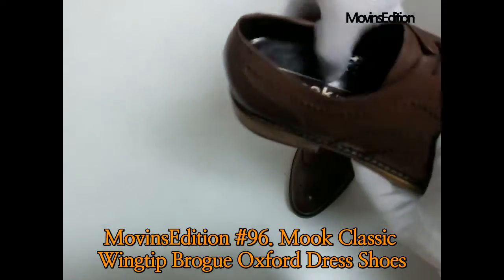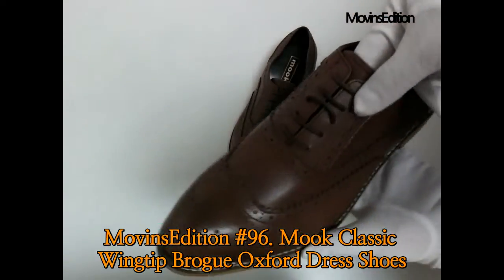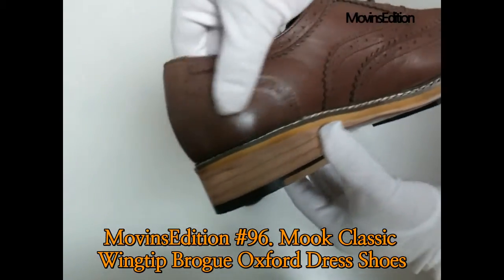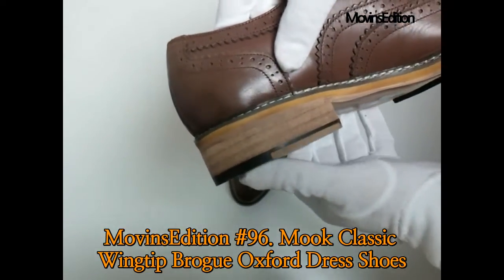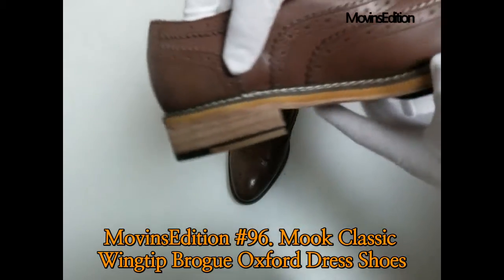Do you know that the origin of wingtip started in Europe? You can see it features a wind-shaped design. It's not the first stitch that connects the outsole, but a second stitch finish. Double stitching adds strength — like a tree in the outsole. It's a unique structure.